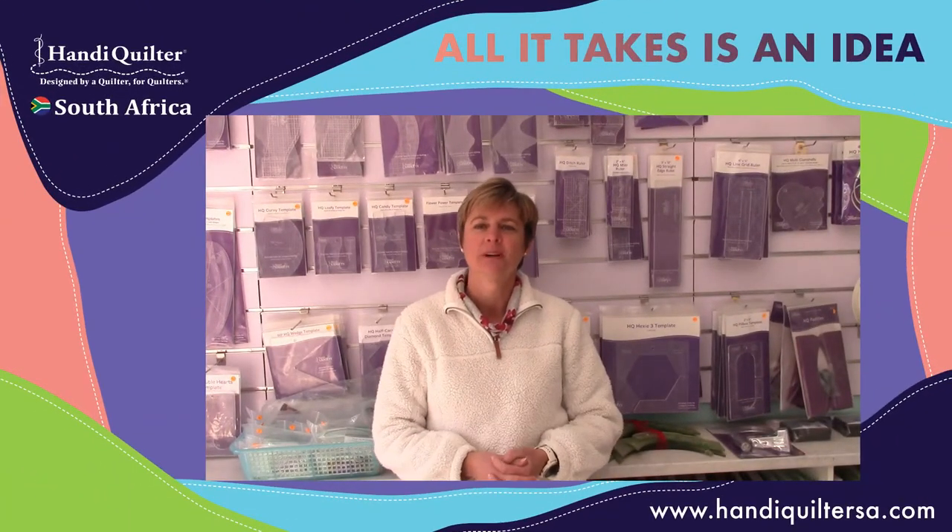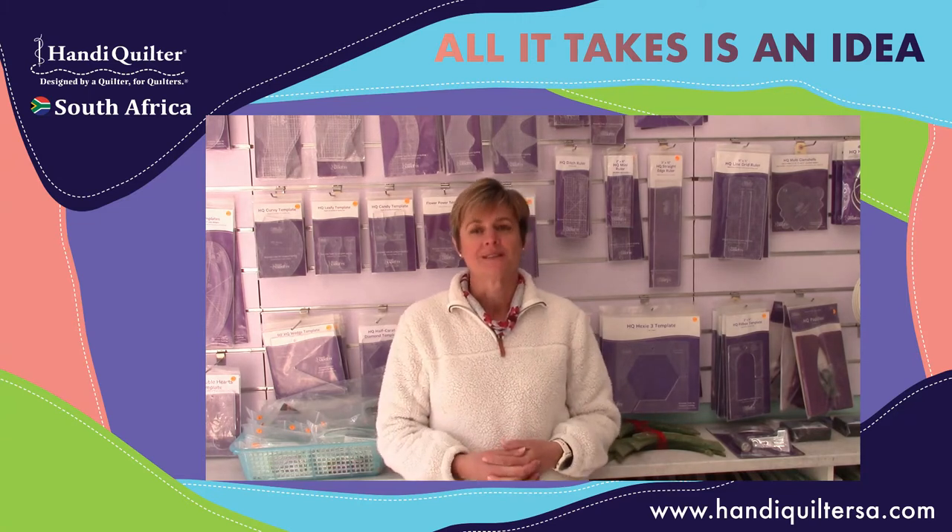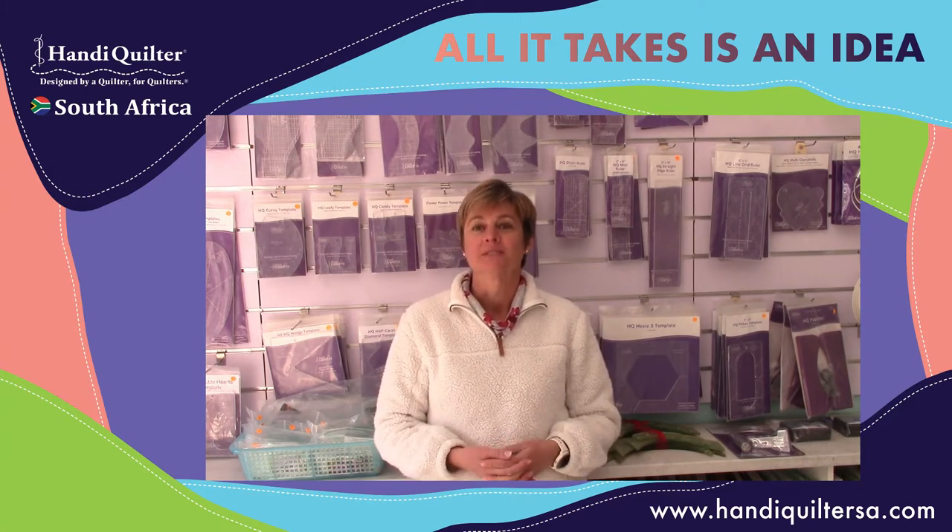Hi, Clare here, coming to you from my studio in Irene. Beautiful, bright, sunny but winter's day outside. Enjoying some quilting today.